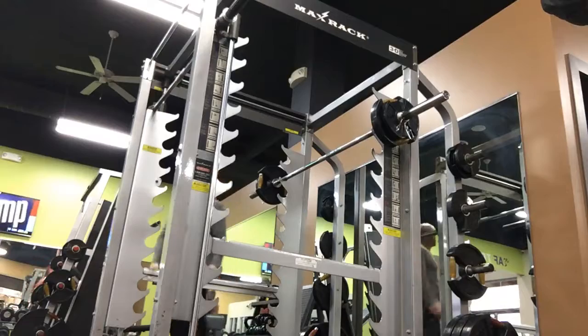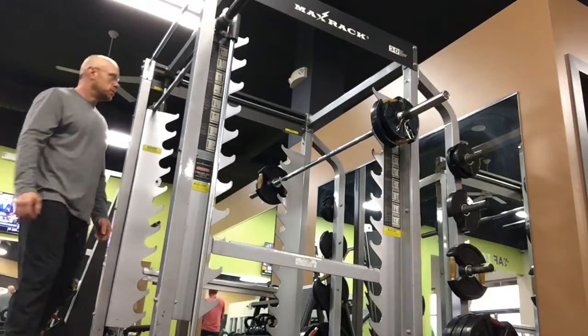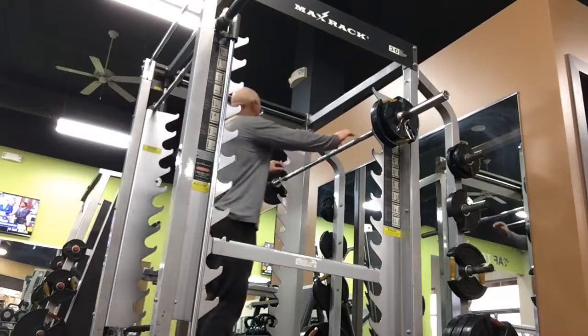You still have that tendency — chin comes up a little bit, then you get vertical way too soon. You're doing better at bringing your chest towards the floor as you go down, but at times you're looking up and getting real straight too soon. One more. Two more. One more.